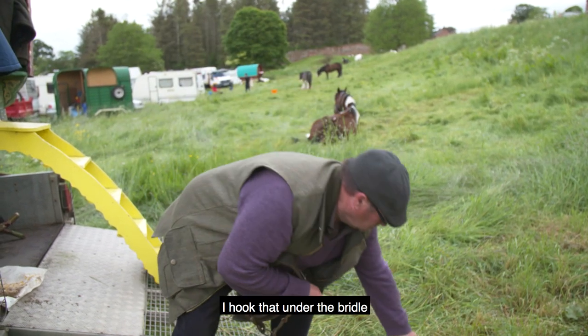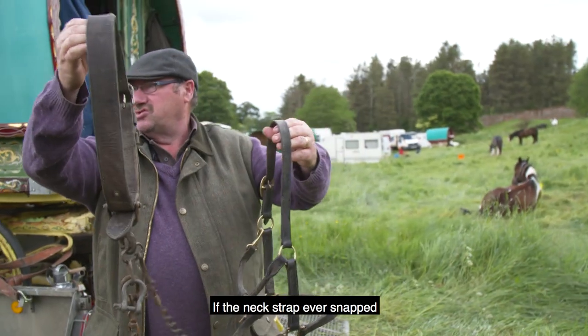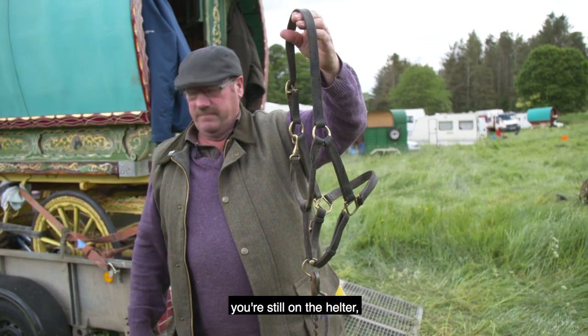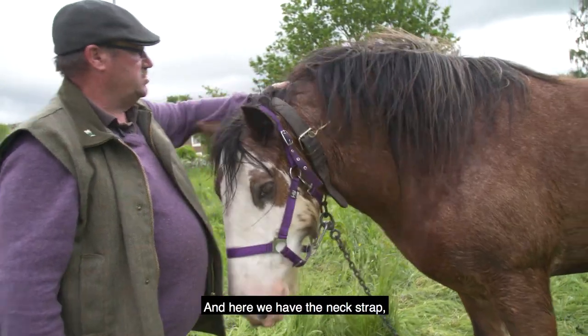Now I hook that under the bridle onto there. So if the neck strap ever snapped, he's still on the halter. If the halter for some reason came off, I've still got him on the neck strap, which we're supposed to have him on anyway.